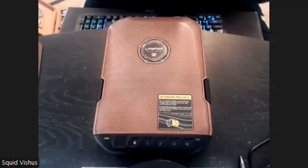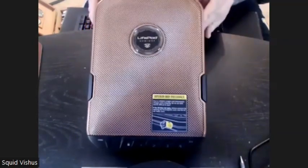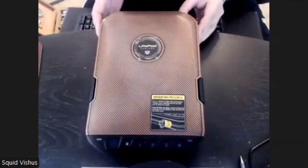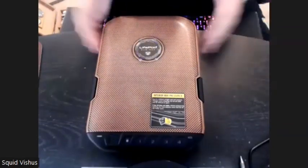Hey everyone, this is Squid Vicious here with another Vicious video. I'm going to show you some information about the Lifepod 2.0 Travel Humidor from Voltec — probably the only humidor you're ever going to need for travel.